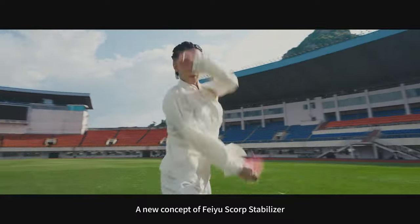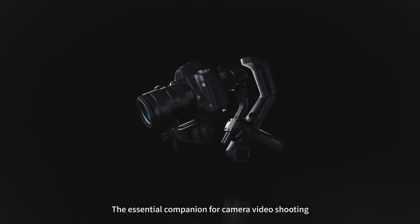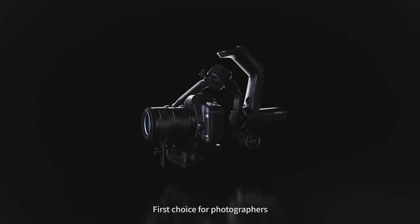A new concept — the Feiyu Scorpion Stabilizer — the essential companion for camera video shooting. First choice for photographers.